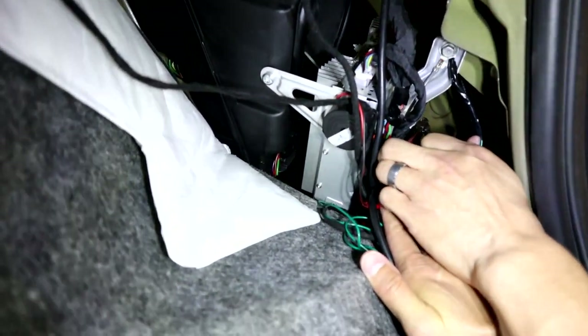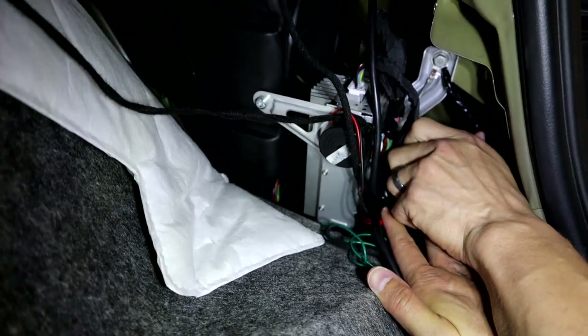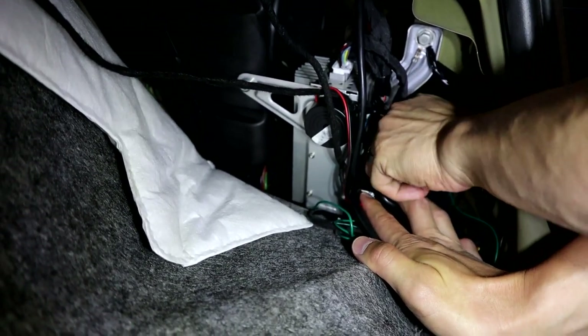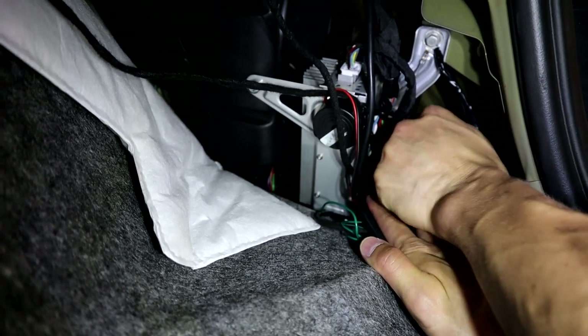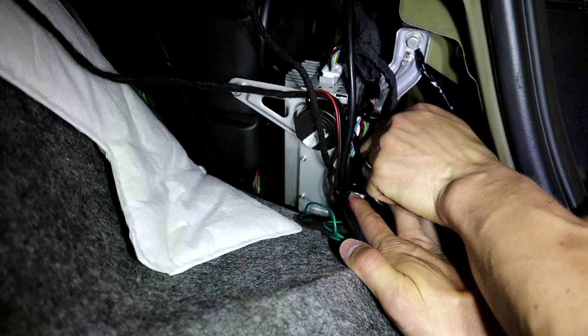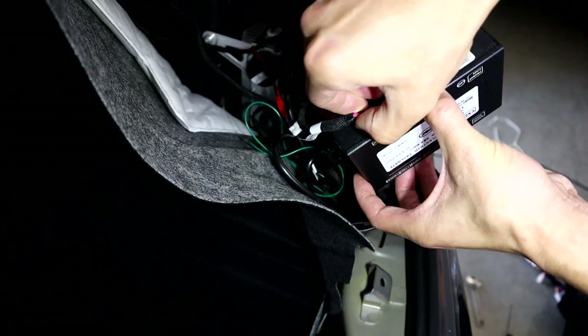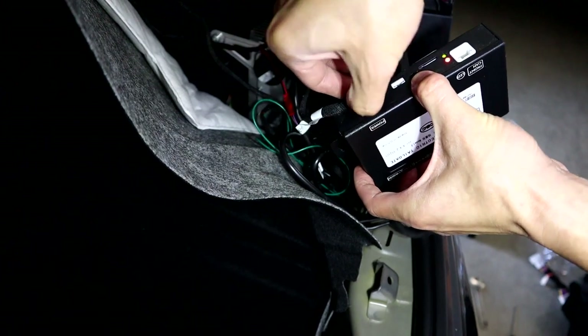Get your control box out of this whole mess of wires. Mine was zip-tied and stickied in there, so I had to break the zip-tie and pull the control box off the metal piece to get it out. Once you do that, disconnect the power — which is this purple wire — take that out first.